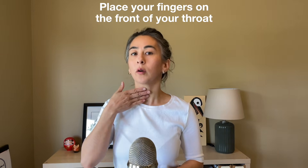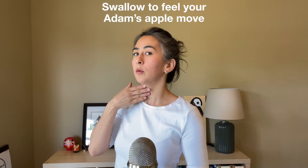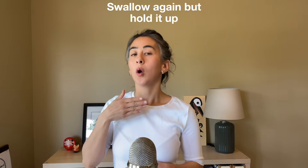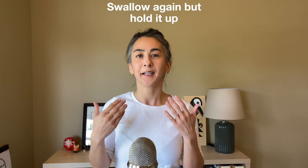Here's how to do it: place your fingers gently on your throat. Swallow your saliva and feel your Adam's apple move up and down. Swallow again, but halfway through the swallow, hold up your Adam's apple using the muscles under your chin, and repeat.